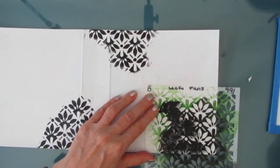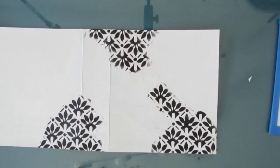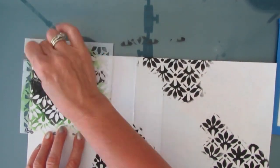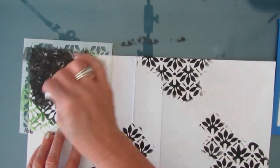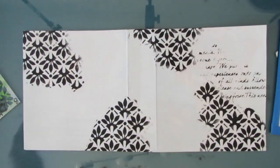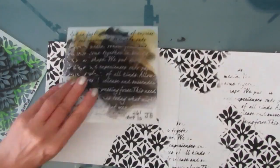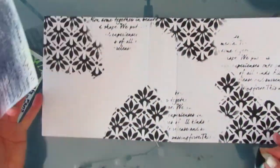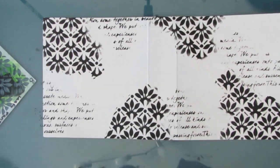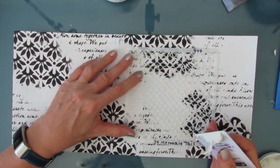Here is one of the newest TCW stencils — Leafy Fans — which I love. I'm putting this in black because I want that contrast to come through to the end. This stencil is called Art Is and it's an oldie but a goodie, again from the Crafters Workshop. I'll link the stencils I use in the description box below — you can get those at ninniesnapkins.com, Amazon, or the TCW Shopify store. There are coupon codes in the description link below.